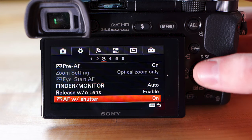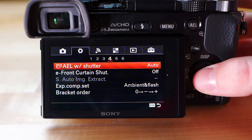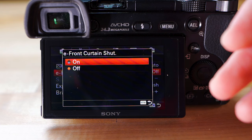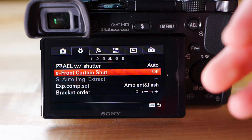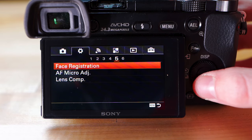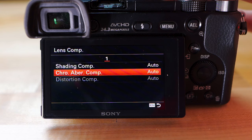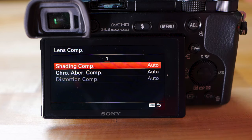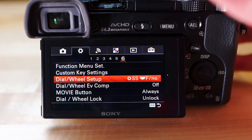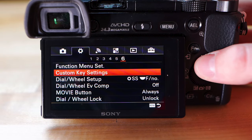Release Without Lens: enable that if you're using a vintage lens, otherwise you'll get an error. AF with Shutter: keep that on. On page four — AEL with Shutter: keep that Auto. E-Front Curtain: I keep that off — turning it on makes things quieter and more electronic, but keeping it off gives the highest quality images. On page five — Lens Compensation: keep that on Automatic. It'll sense what lens is on and help correct chromatic aberration. The dial and button customization settings don't affect actual photo quality so you can mess around with those however you like.